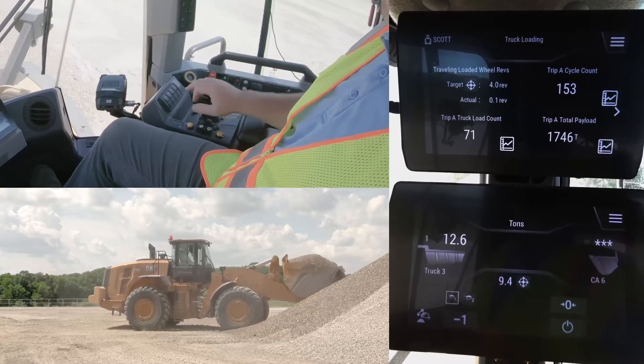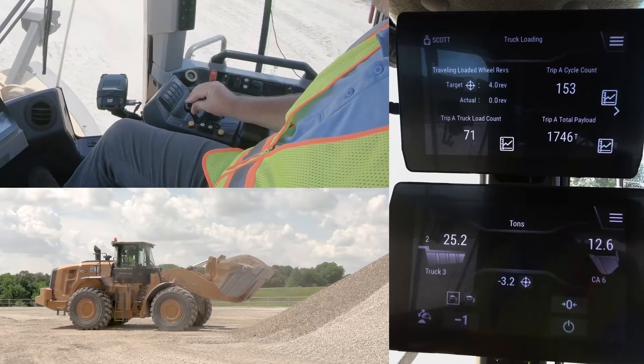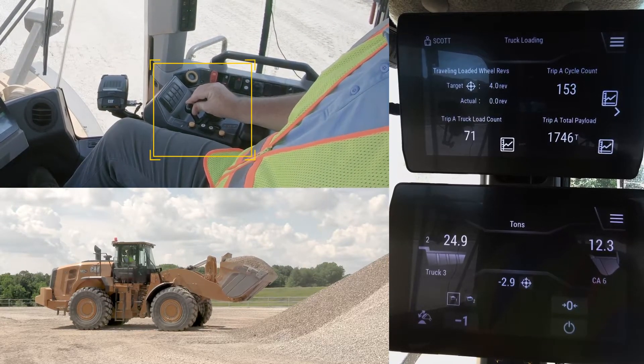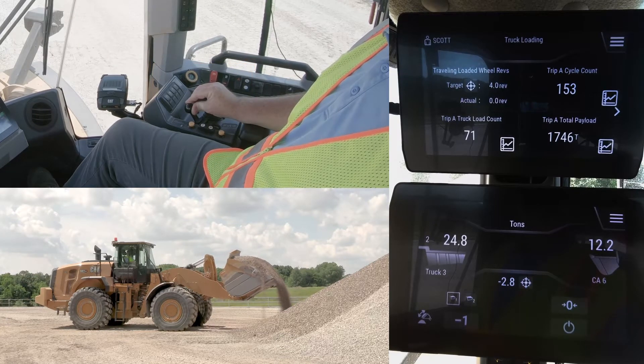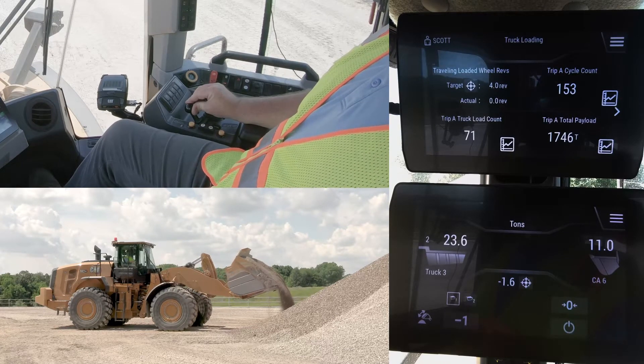He loads that bucket up, racks it back, and engages Tip-Off Assist, which shows as armed on the display. Then he simply holds the dump lever forward and the machine takes over the dump sequence for him. If at any time he wants to regain control, he disengages the dump lever and he's back in control.